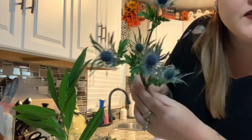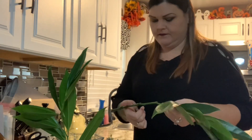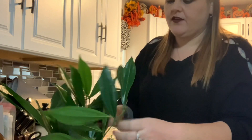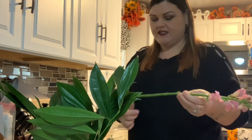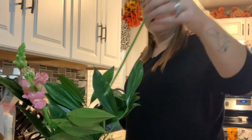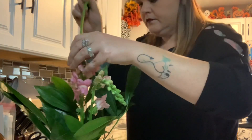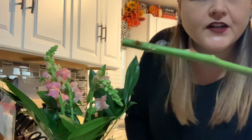There are actually a lot of blooms on the stems of these — they are so pretty. When you do this, you can literally just cut the stems and stick them all together the way they were, but since I come from the floral industry I always like to rearrange my flowers. Now I'm going to add my tall ones — the snapdragons will be the tallest.